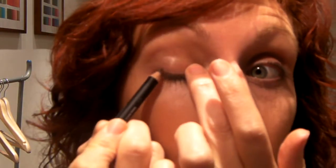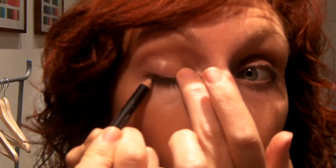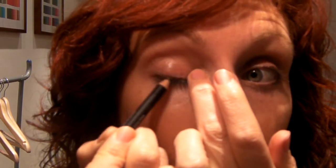I'll do the other one. And there you have it — frames the eye. It's a little bit more definition but nothing too heavy. See you later.